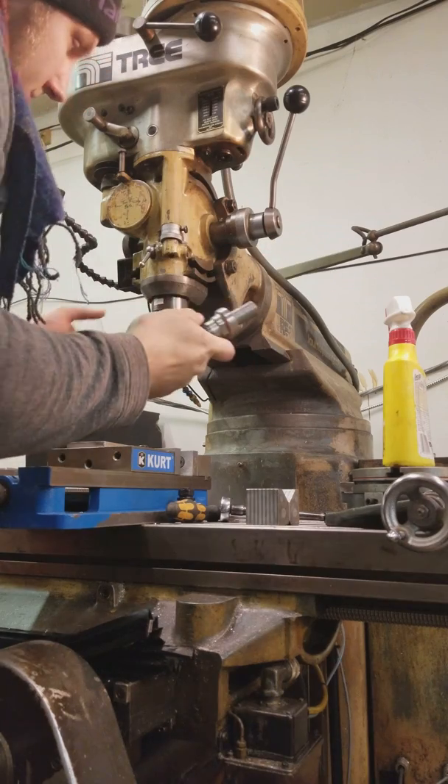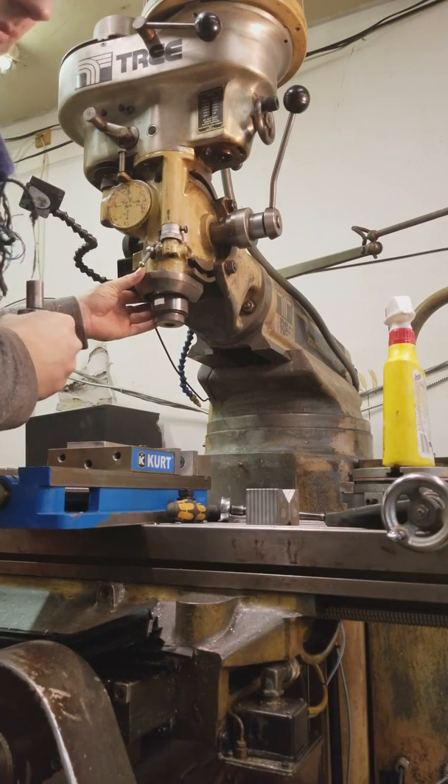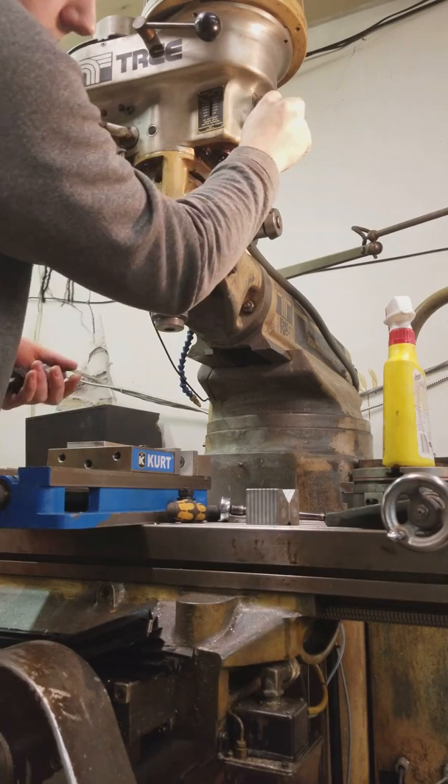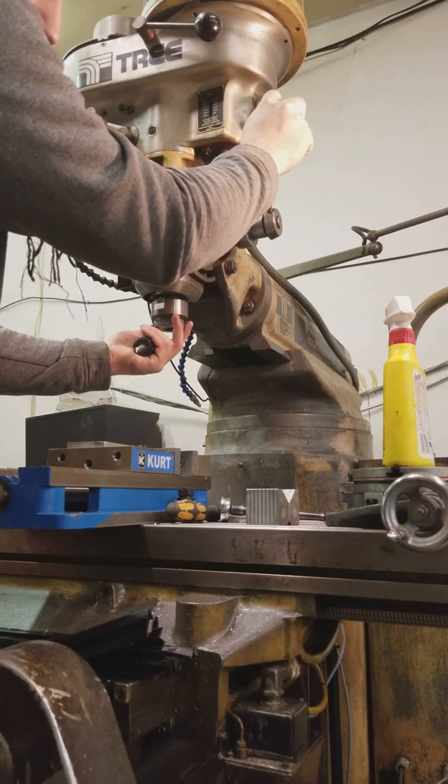To set up the tool, you're going to want to pull this horseshoe out. It only needs to come out like three-quarters of an inch until it catches. When you pull down on it, you're releasing the pressure on the collet.